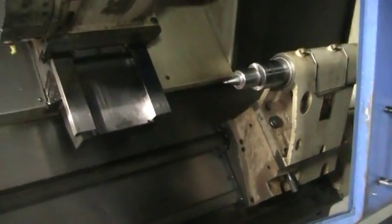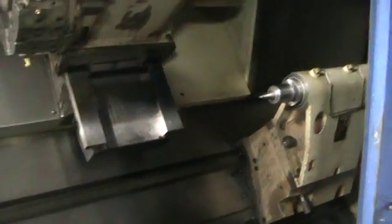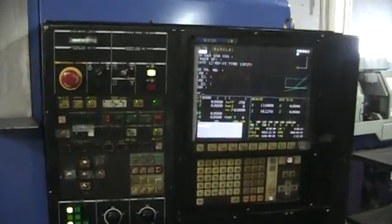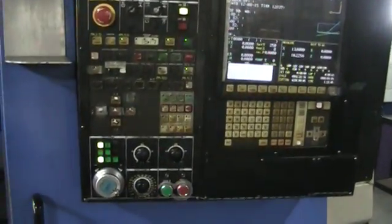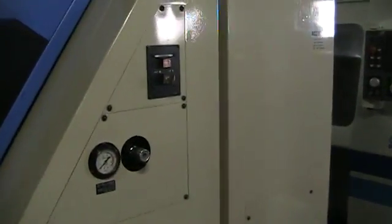I'm going to turn it over. We'll go ahead and walk around the machine. Here's the control.